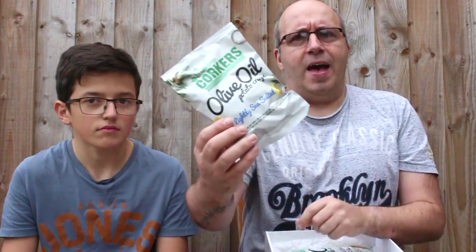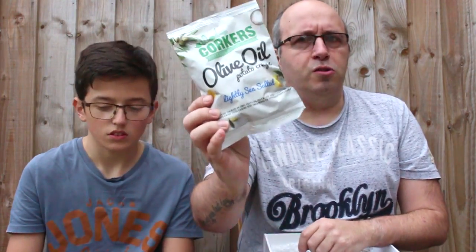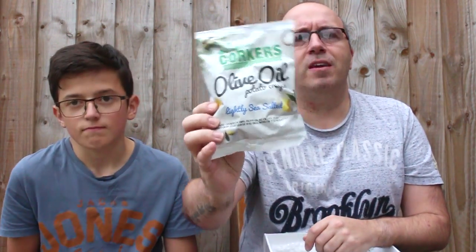The bog standard, the standard in crisps — olive oil, lightly sea salted. So salt, ready salted if you like, but more fancy ready salted crisps. These are all more fancy than the bog standard crisps.